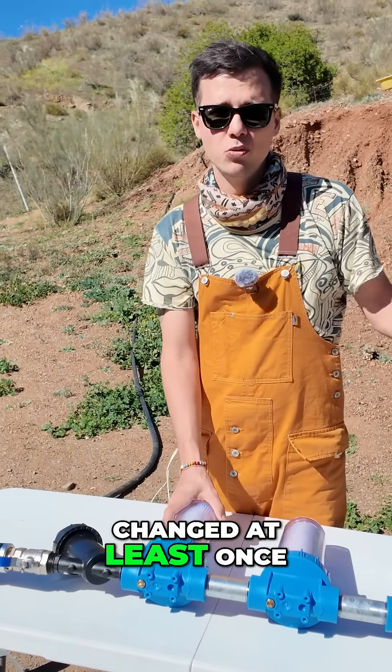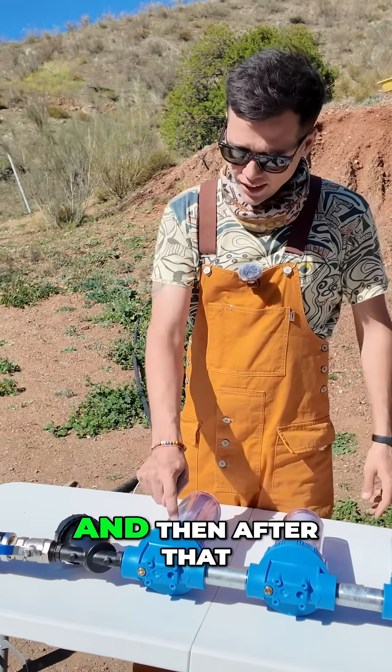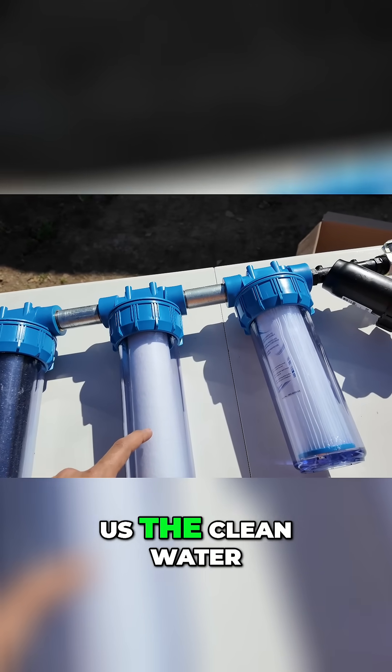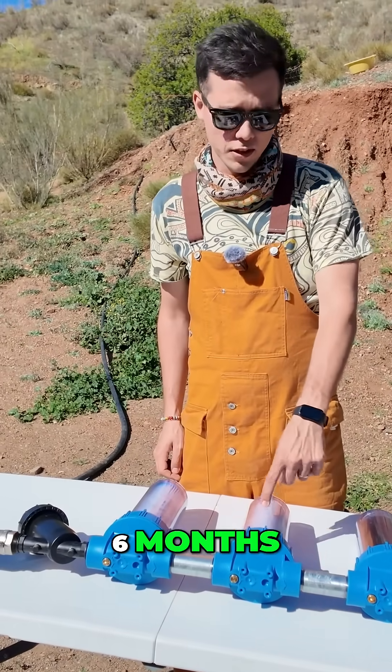The 20 micron paper filter has to be changed at least once every six months, depending on the water quality. After that we pass through a 5 micron filter, which gives us really clean water. This also needs to be changed every six months.